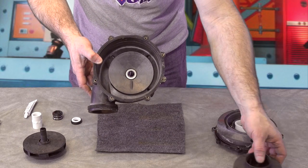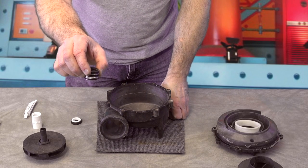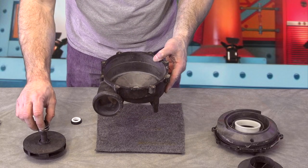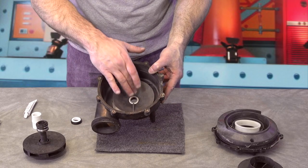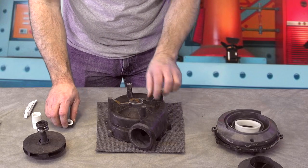So what we're going to do first is change this part. On the waterway, the spring part of it is down in the volute here. Every other wet end, except for the Guangdong, the ceramic part is down in here. So we're going to change the ceramic part first.